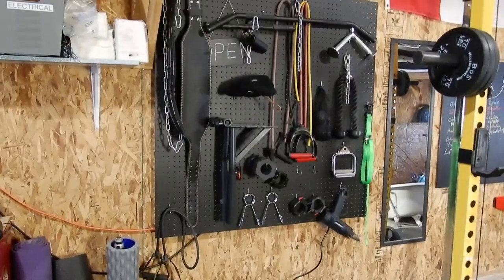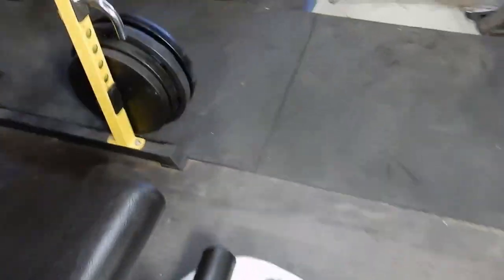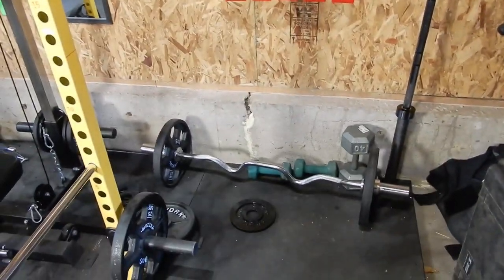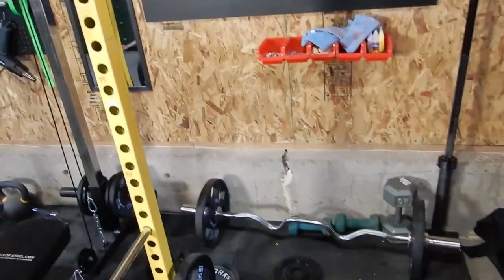It'll be right under my pegboard. On the other side, I kind of want to leave that side open because I got my chalkboard back there. I might just leave the curl bar down there, and I got my barbell rack there as well. I'm gonna grab some tools — I don't really have a plan on what I'm gonna do, but it's just two-by-fours. I'm gonna make V-shapes with the two-by-fours to hold the dumbbells. I'll keep it very basic and simple and show you as I go.